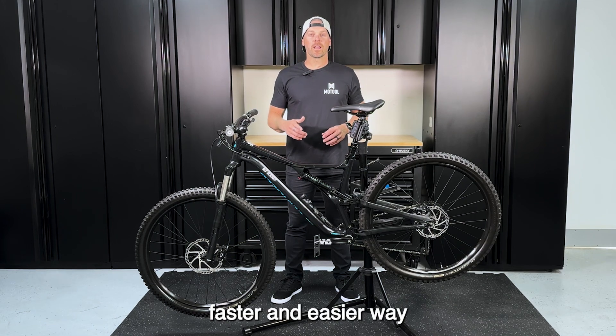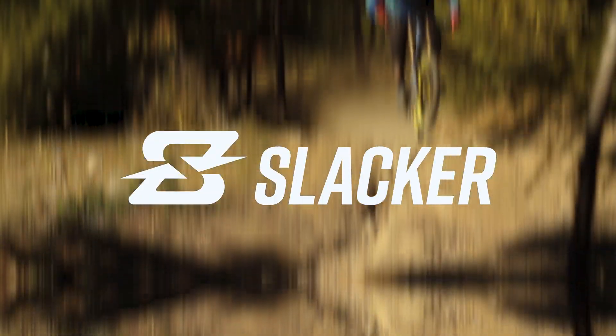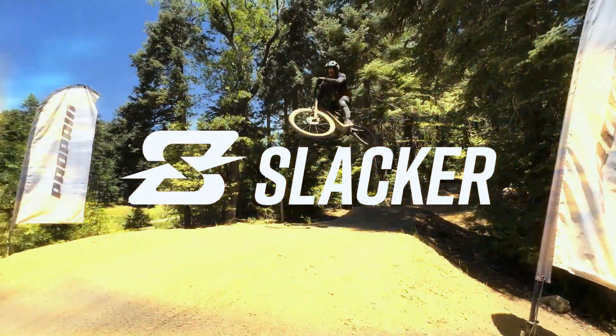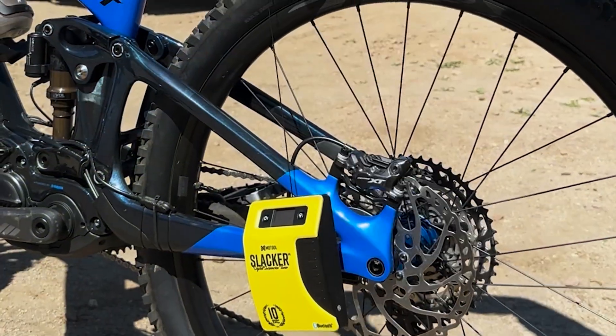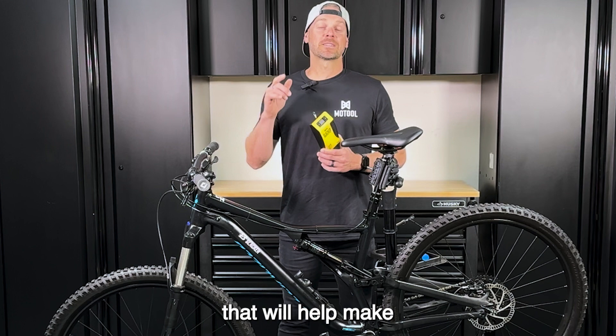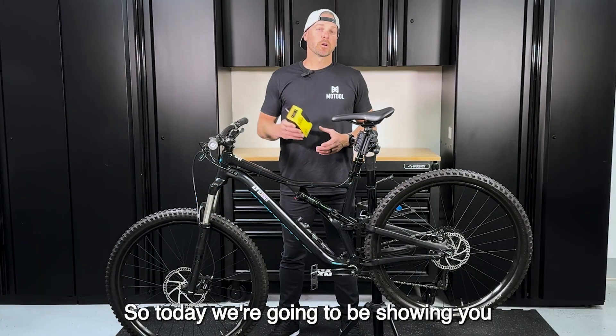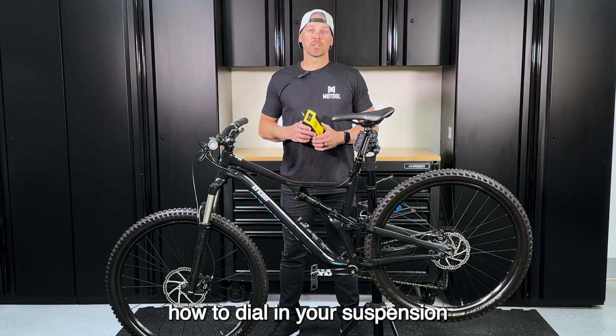Are you looking for a faster and easier way to set your sag on your mountain bike? I've got the answer for you. It's called Slacker — a digital suspension tuner that will help make setting up your sag simple, fast, and precise. Today we're going to be showing you how to dial in your suspension on a mountain bike.